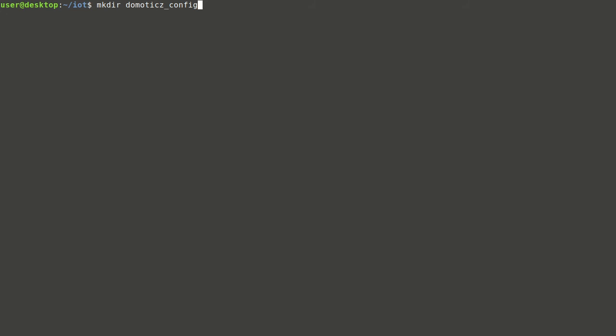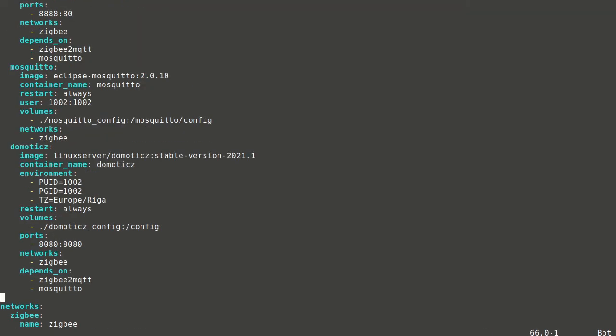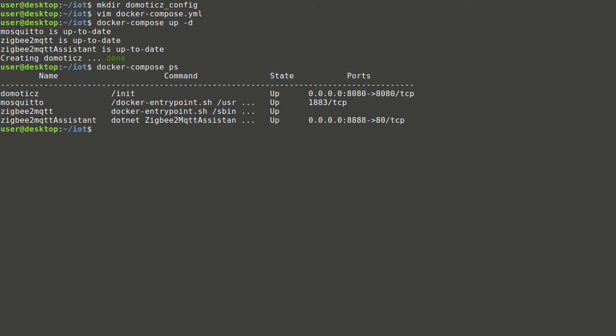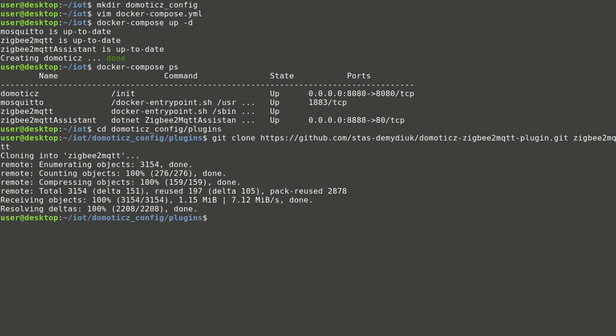Basic configuration is ready and now it's possible to add home automation software. We'll proceed with Domoticz — create the configuration folder and add the service definition into the Docker Compose file. A Linux server image will be used since it allows configuring the service with environment variables. Configuration files will be mapped into the created folder and the service will be exposed on port 8080. After running the Domoticz service and creating default configuration folders, we'll copy the Zigbee2MQTT plugin into the plugin folder.